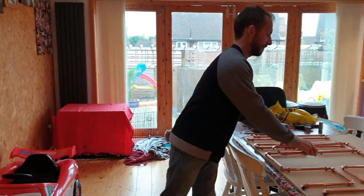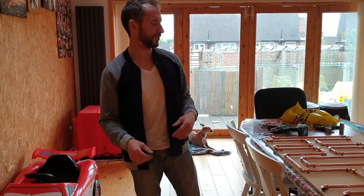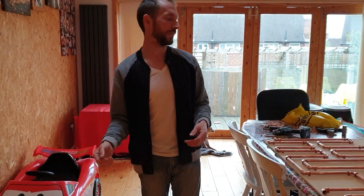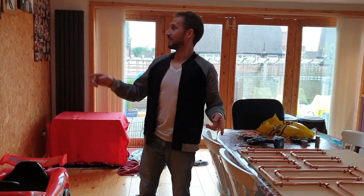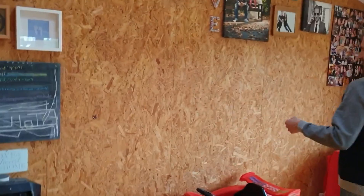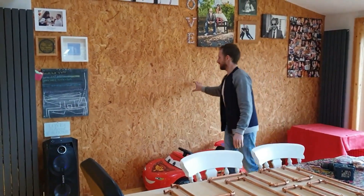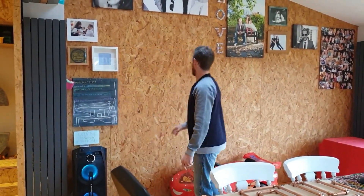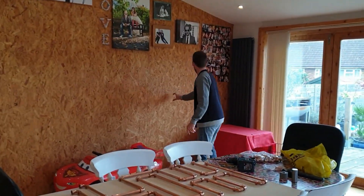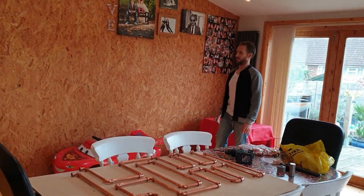It looks quite shiny. It will tarnish over time when the water runs through it, but you can always polish it up with brass or something like that. So this is our feature wall — excuse the pictures. We're thinking of having the word 'HOT' here, and then the two pipes are going to run all the way across and down to connect to the bottom of this radiator, and the same here is going to run all the way across and down to fix to this radiator at the bottom.